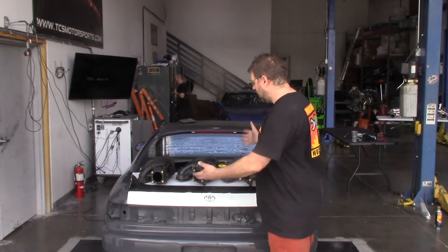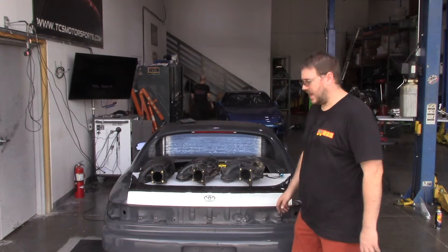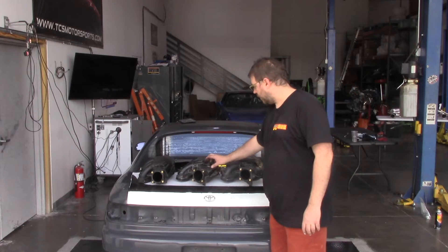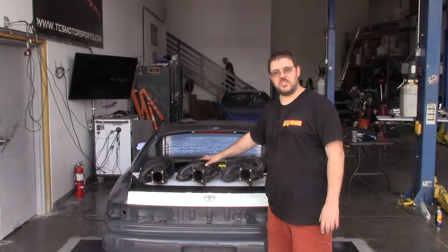Hey everyone. Today we've got all three styles of intake manifolds and let's see about putting some numbers on them. We've got the favorite number two here but let's quantify exactly how much that is.